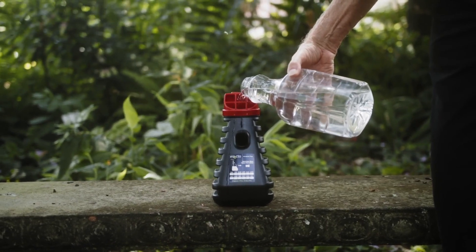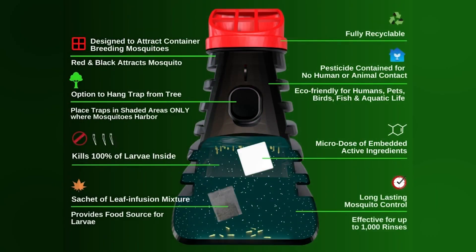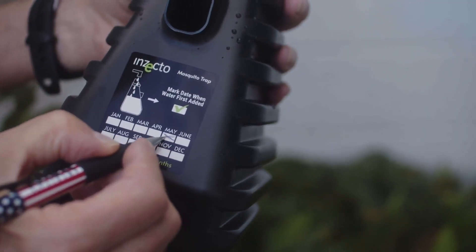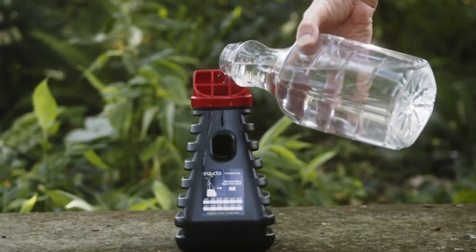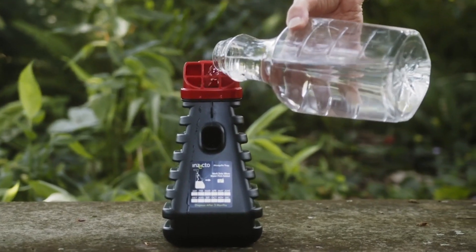Tell me a little bit more about how this trap is activated and also how regularly does it require maintenance? The trap is activated just by adding water and inserting a chip into it. Once that chip is in there, it will remain active for at least three months, controlling mosquitoes and preventing their offspring from turning into biting adults. The only thing that has to be done in order to maintain activity in the trap is to make sure there's water in there.